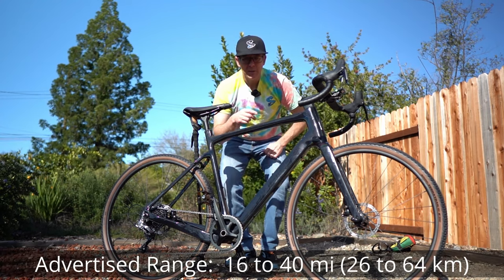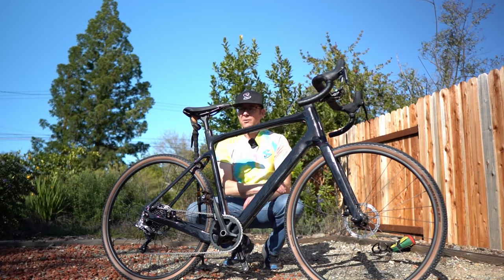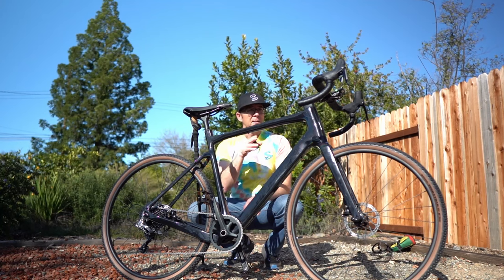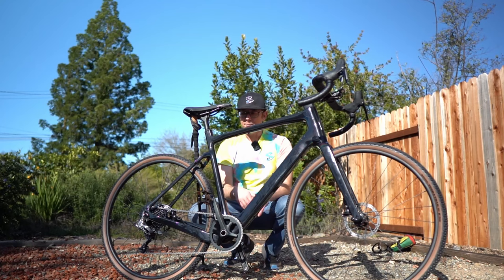I'm actually gonna go ride this today and give you some performance data in a secondary video. But I just want to show you — I'm gonna talk about my first experiences on this ride today and just let you know what I think. Build quality looks great. I like the clean lines with this kind of one-by drivetrain.